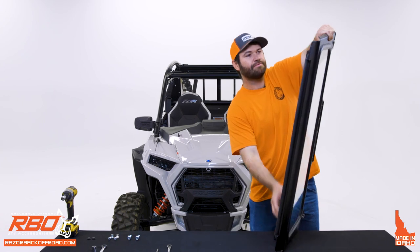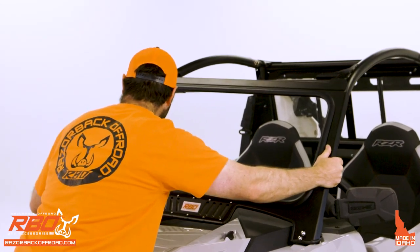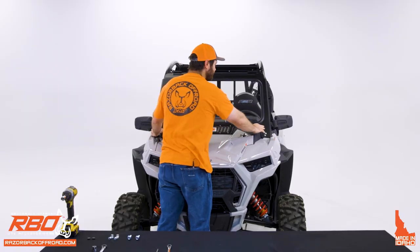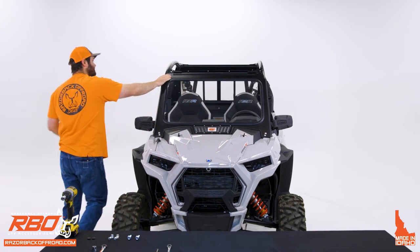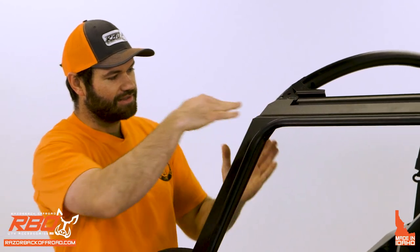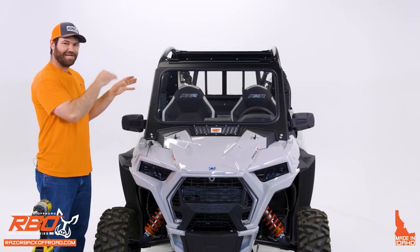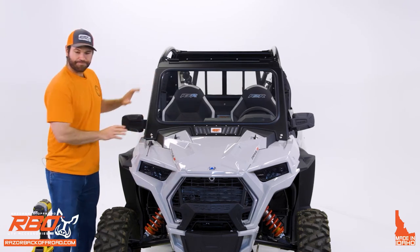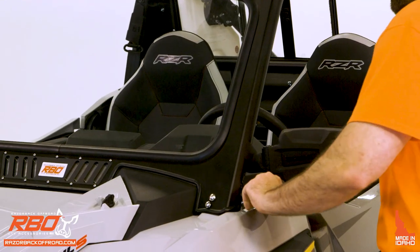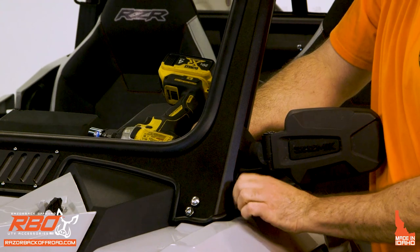Grab the windshield and install it onto the machine. Make sure the lower brackets are in place and the panel is flat against the roll cage. This windshield has tabs bent in the back — make sure they're underneath the welded-on bracket on the roll cage. If the tabs aren't tucked underneath, the windshield will be sticking up and won't look right. Once that's set, grab the two lower bolts we provided and install them in place of the stock hardware bolts you removed.